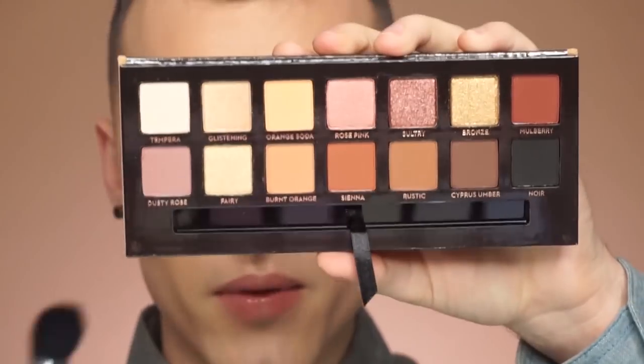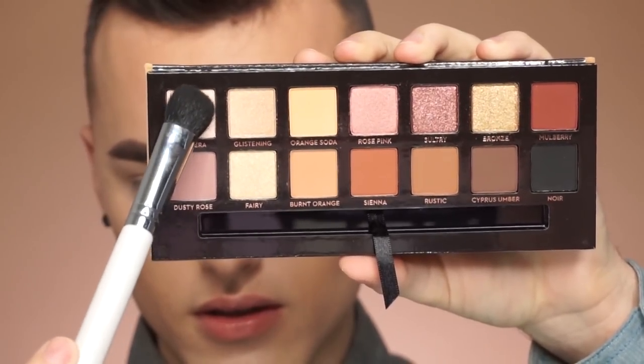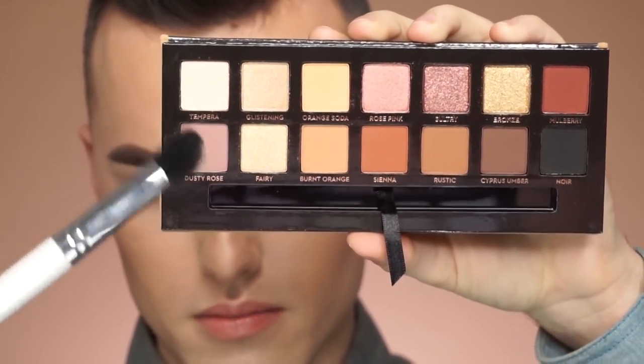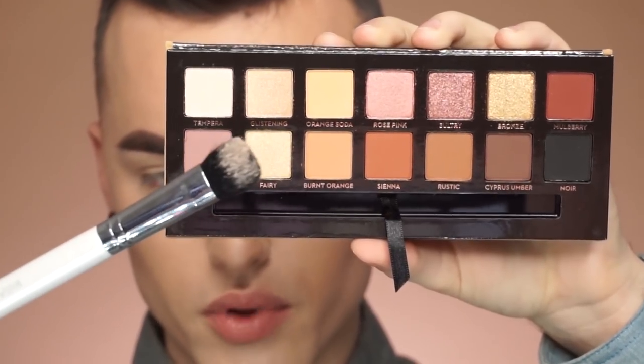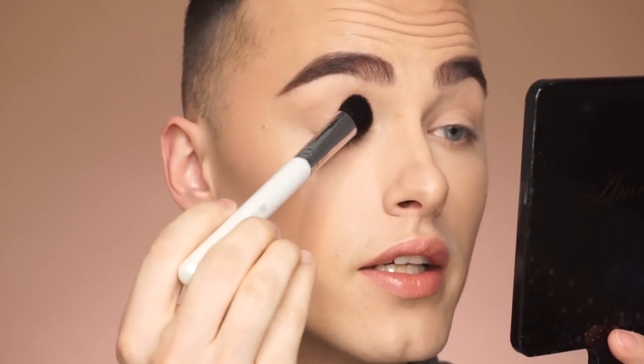So I'm just gonna go ahead and get into a tutorial with the eyeshadow palette. I also want to see if there's a lot of fallout like the other eyeshadows. A lot of these shades are from the Modern Renaissance palette — like Tempera, burnt orange, Cypress Umber. Anyway, I'm gonna grab this shade, dip into it and see how much fallout there is. Not that much kickback — the brush is coated but there's not a lot of fallout.